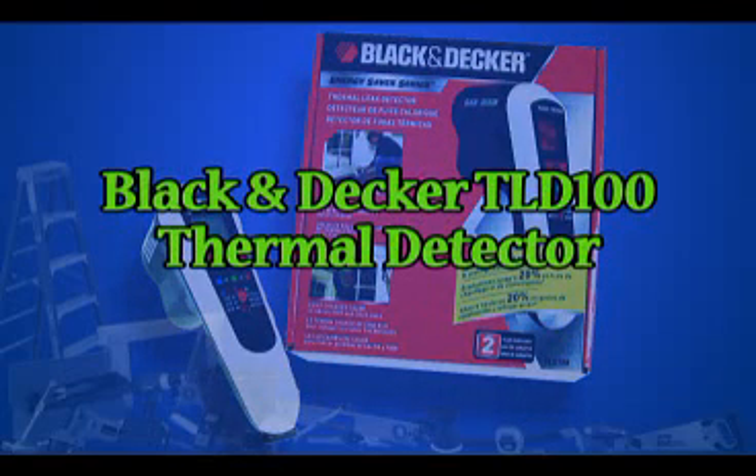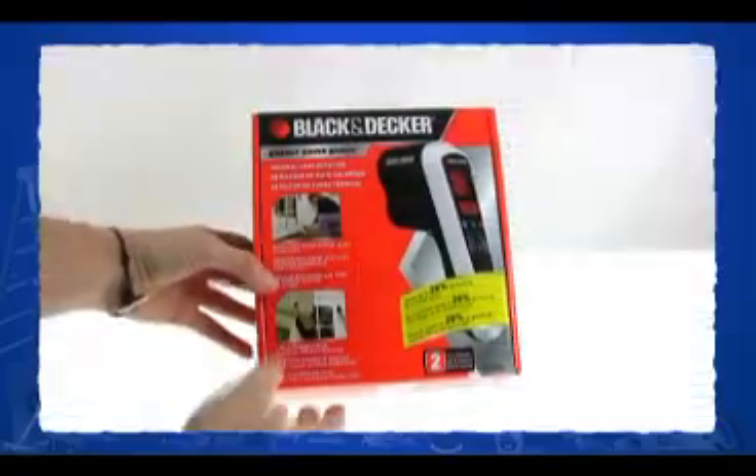I'm Claire Jordan, the do-it-yourself virgin, and today I'm reviewing the Black & Decker TLD100 Thermal Detector.